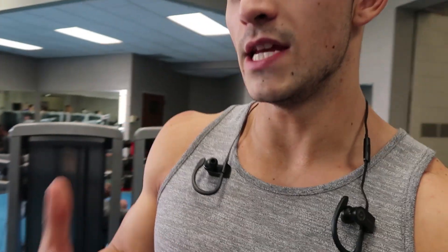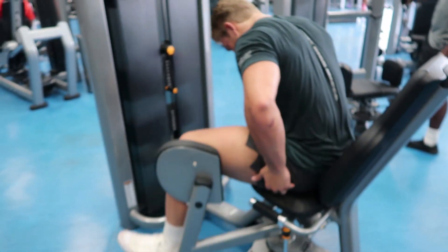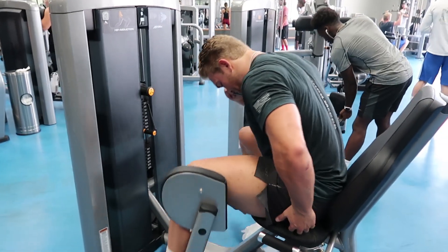We are killing it today — four sets of leg extensions at 15, 12, 10, 8 with partials at the end of each set, then one more set of 20-30 reps with a double drop. Now we're hitting some abductors and adductors. Don't neglect those — you'll end up with imbalances, and it's going to help build thickness in the outer and inner part of your thigh.